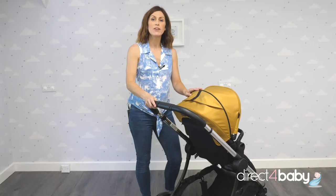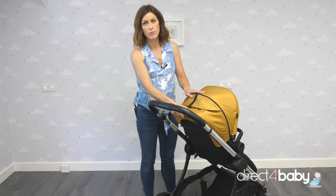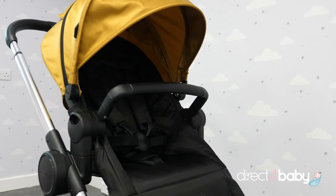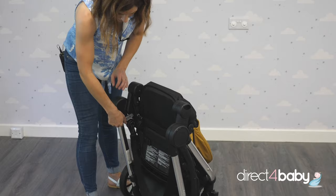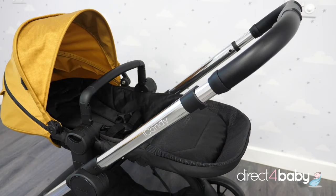You can also fold the Eye Candy Lime with the seat unit on, in this position. You press this button that you use to recline, push it all the way forward, press this button here and there you go. This is the folded pushchair — it can be freestanding as you see. Then to put it back up, there's a clip here. Simply unclip that, the seat opens, move the seat up and pull the handle, and you're ready to go. That's really great for storage without having to take the seat off.